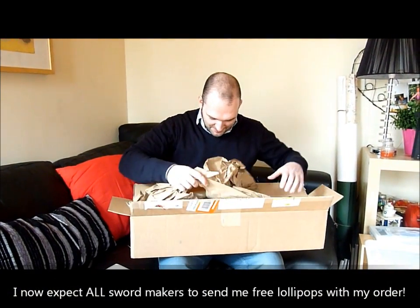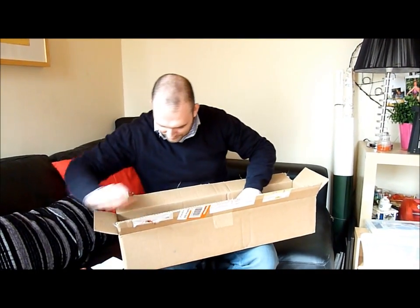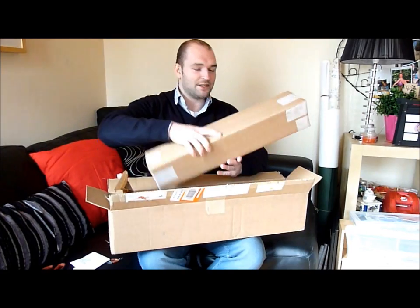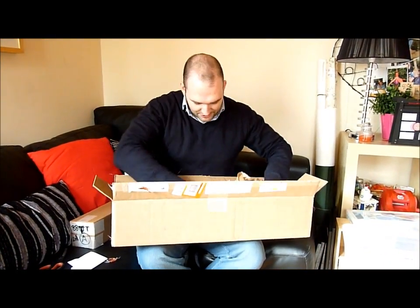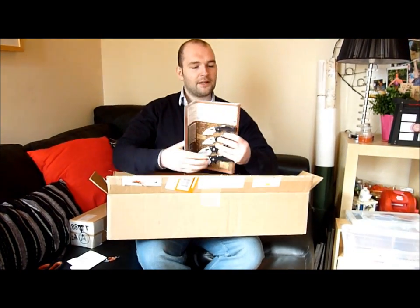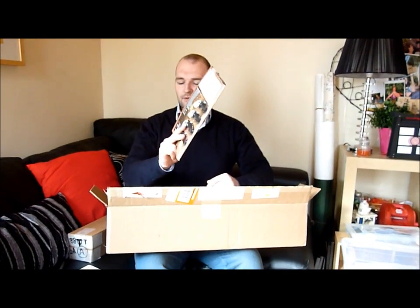This is wrapped in brown paper, nice and secured. We'll remove that — no more lollipops. And then we have a second smaller box here with a little more packaging, and a copy of the Cold Steel catalogue, which I will enjoy going through later on.